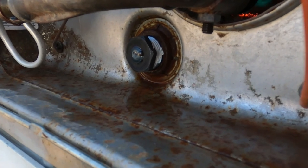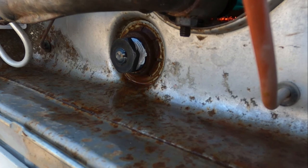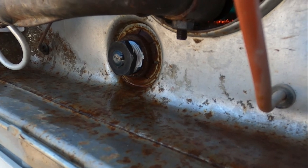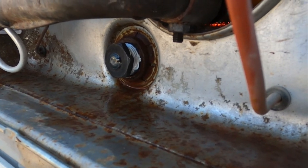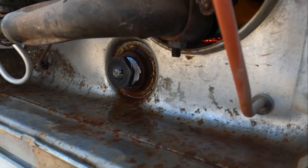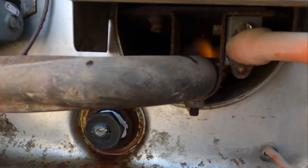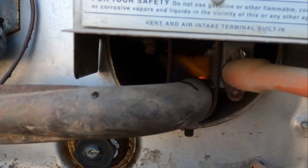It had me a little worried because I wasn't able to thread that on all the way. I'm not 100% sure if you can thread it on all the way, but it hit the front end of the plumber's tape and that's what we went with. As you can see, the water heater's firing up right there.